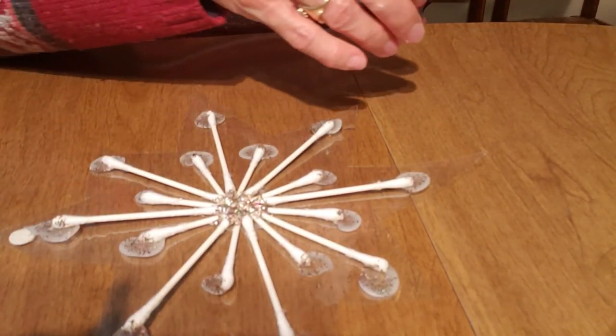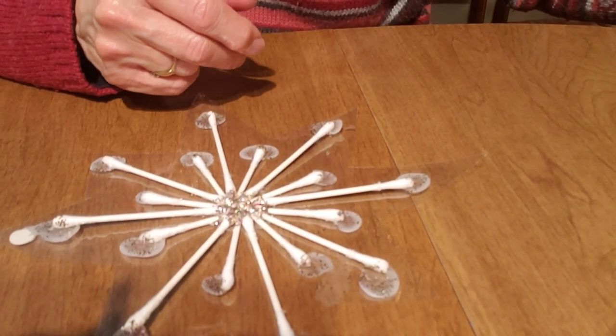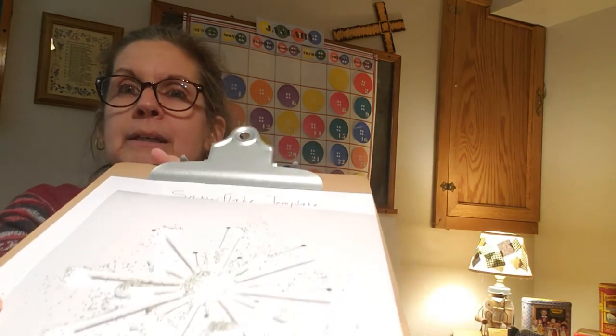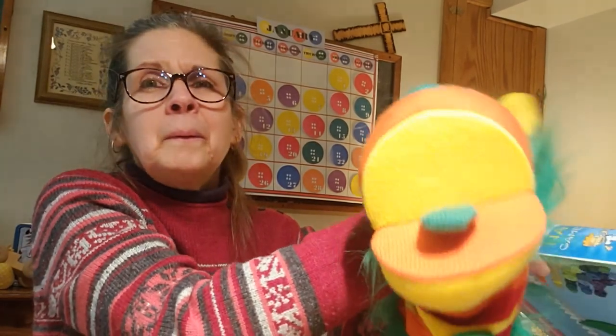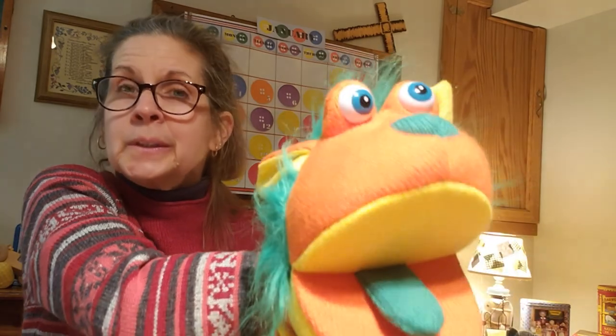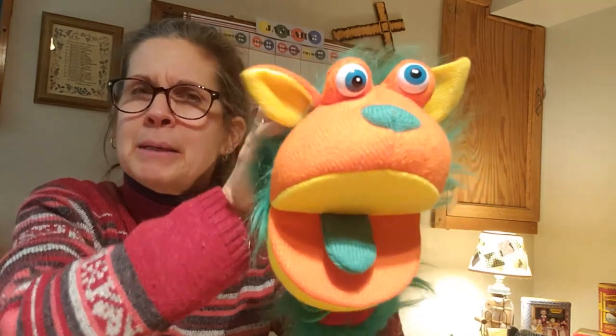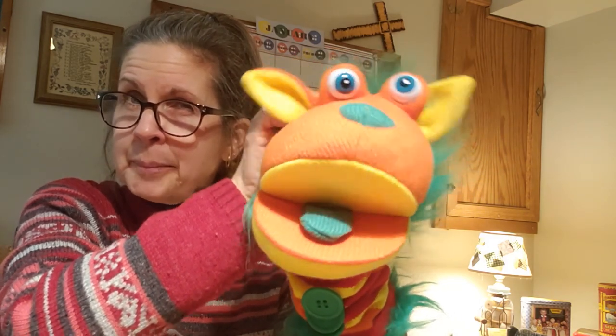Uh-oh. Do you hear that? I think somebody's waking up. Who do you think it is? Do you think he's lonely? Let's see if he's in there. Here's my project — there we go — it almost slid off the paper. Let's see if he's in here. I hear him yawning. Maybe he's not ready to come out. Oh my goodness, he's got to stretch. Sometimes I think maybe he is a puppy dog. He does like to have the back of him scratched. Maybe that's why this ear is such a silly ear. Do you think he has puppy dog in him?